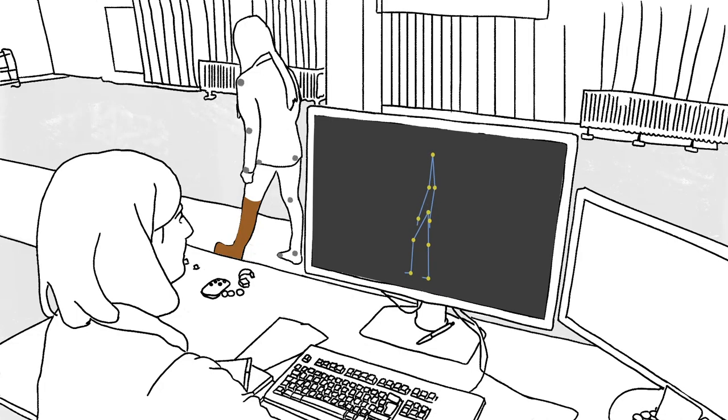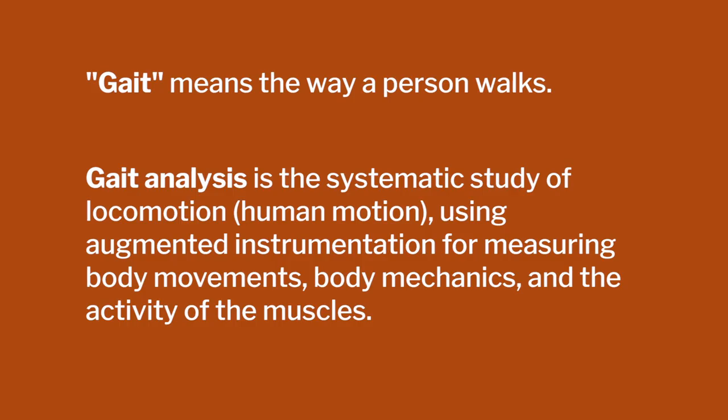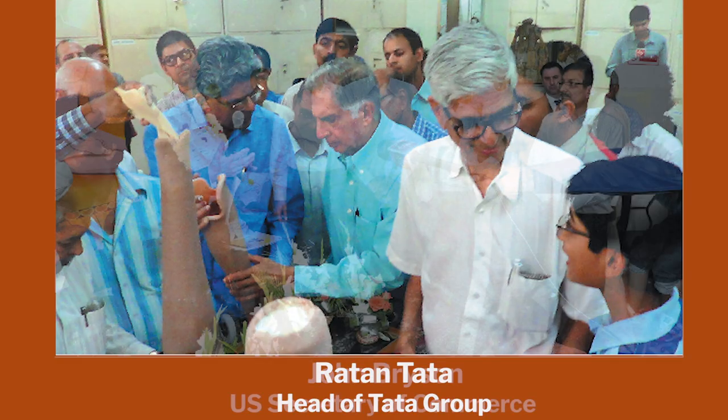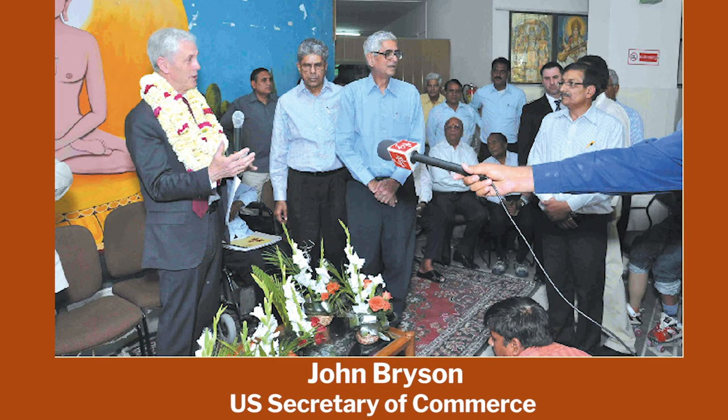Having worked with Jaipur Foot for the last 10 years, I've seen a lot of IITs and large institutes and companies come in very heavily. They have some of the best gait labs set up at Jaipur in the center for prosthetics and orthotics. People have donated heavily for study of various aspects of below-the-knee and above-the-knee prosthesis. Philanthropists like Ratan Tata and the US Secretary of State for Commerce John Bress — along with many interesting visitors — increased the visibility, and more and more technology started getting used.